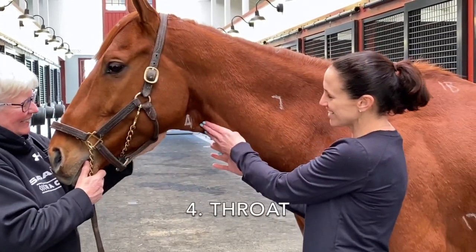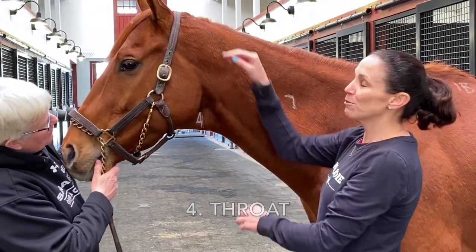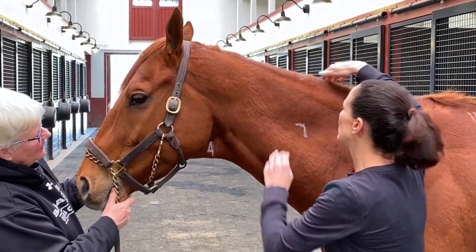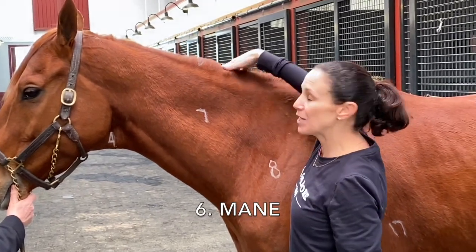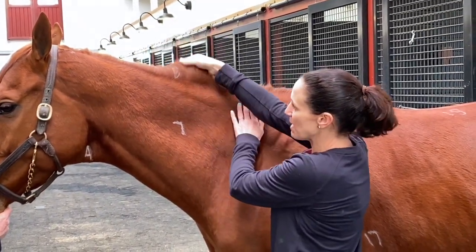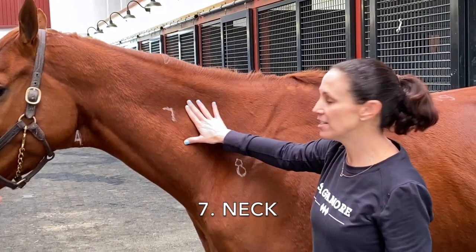Number four is his throat. Number five is hard to see because it's the very top right here — that's the poll. Number six is his mane, which we keep on the right side, so I'll have to lift it up for you. This is his mane.